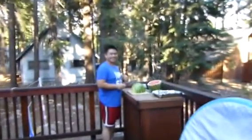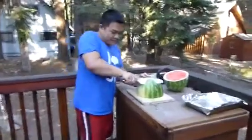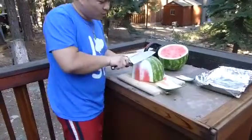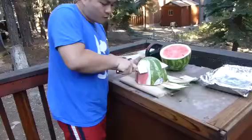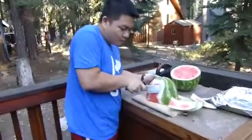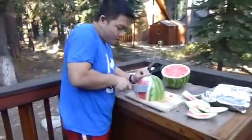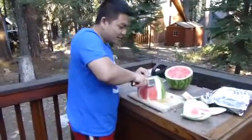Well hello, we're joining Richard and the watermelon cut in progress here. He's using a Santoku knife to carve out the outer rind. I've already halved it to start off the process.